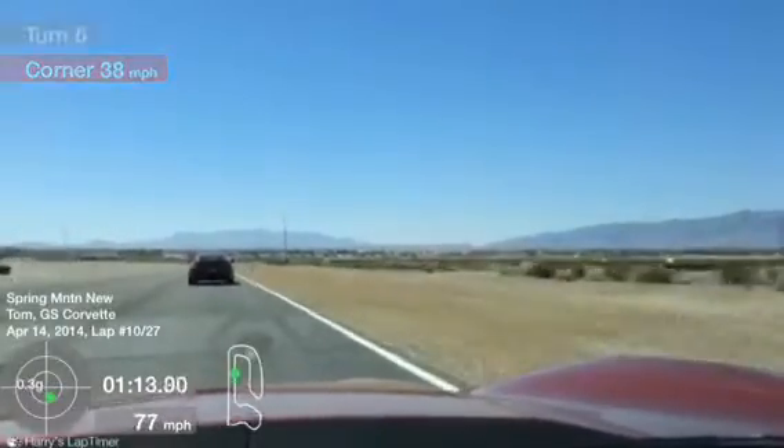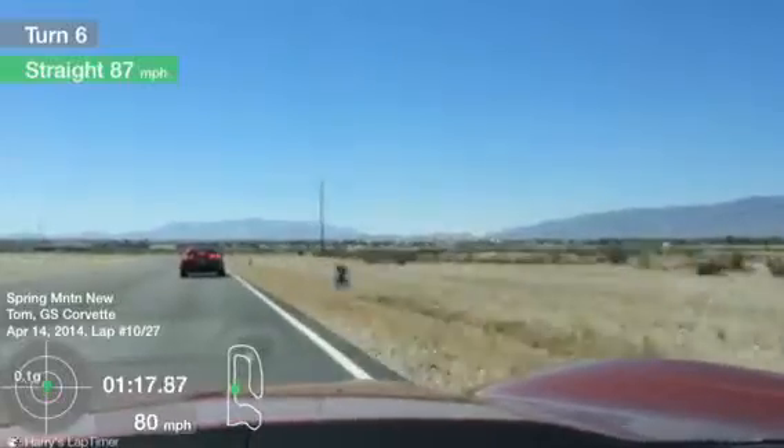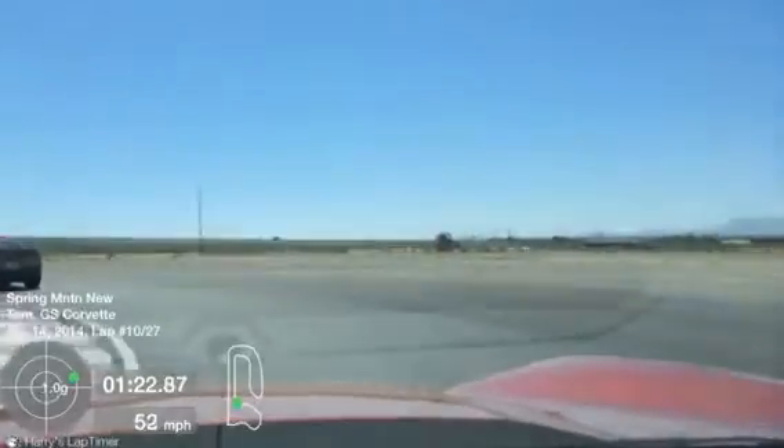Looking all the way down the straightaway, here is turn 5. Now optional 3 to 4 upshift, or you can stay in 3rd. We're already easing off that brake pressure down at the apex for turn number 6.